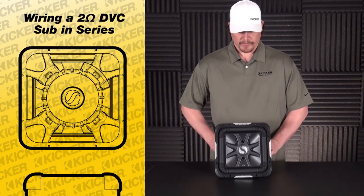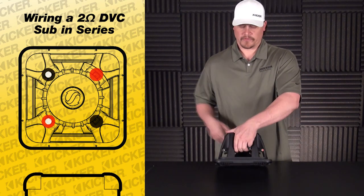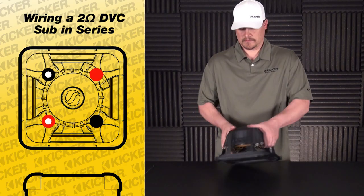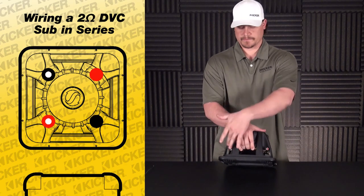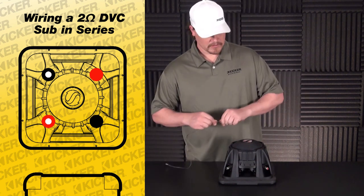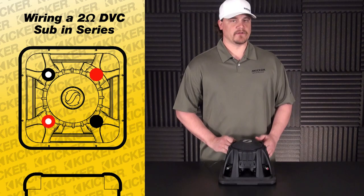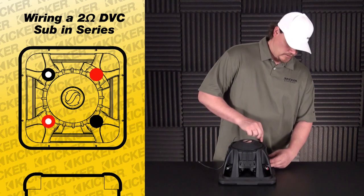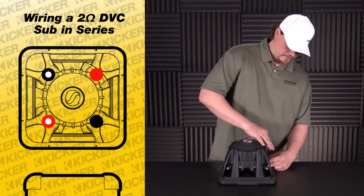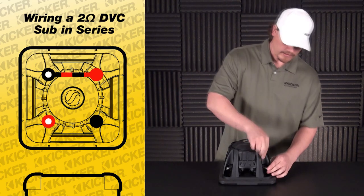We'll start on the back side of the sub. We'll notice that we have two different kinds of terminals — these will have the dots, and these are a solid color. We'll take a positive from one side and connect it to the negative of the other side of the sub. So we'll go from our black with white dot and connect to our solid red.